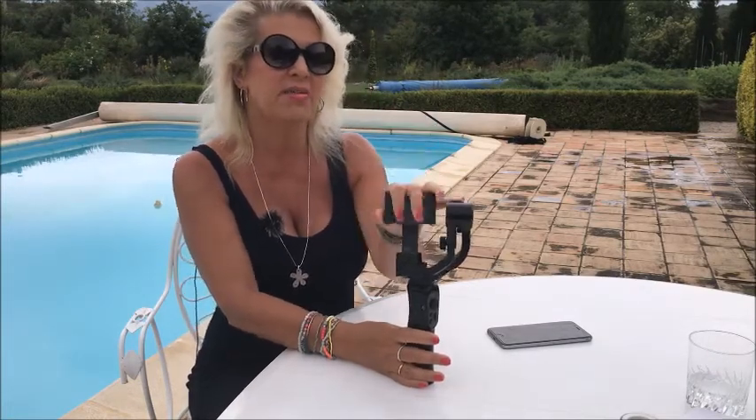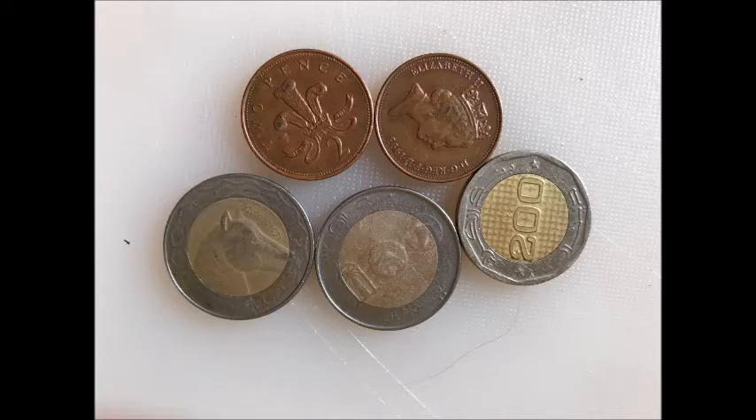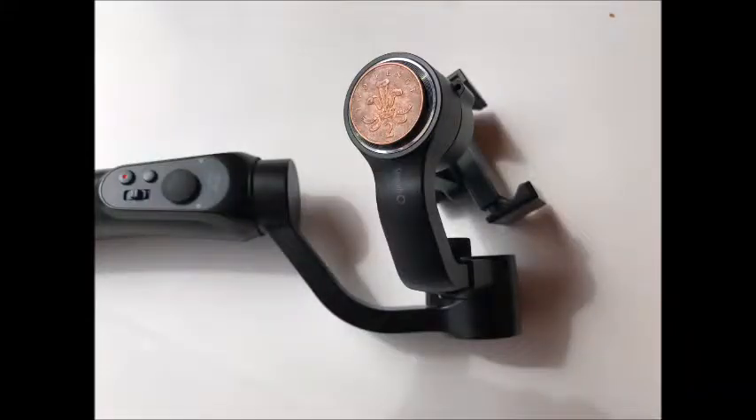The iPhone 7s Plus weighs in at 188 grams and the Zhiyun Smooth Q stabilizer can carry a maximum weight of 220 grams, so we can load another 32 grams of weight. Here is how we use that extra weight to balance the stabilizer. I've used three old Algerian coins and two 2p coins — the total weight of these coins is about 30 grams, so we're within the specification. I used these particular coins because I have them lying around, they're low value, they're quite heavy, and they're also the same size as the end of the Zhiyun motor.